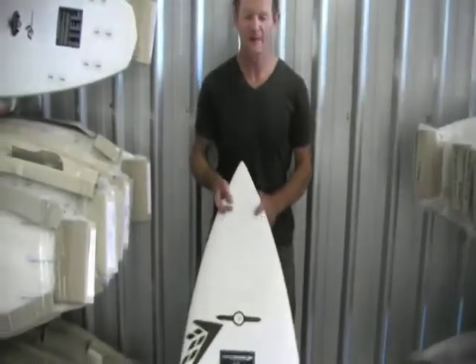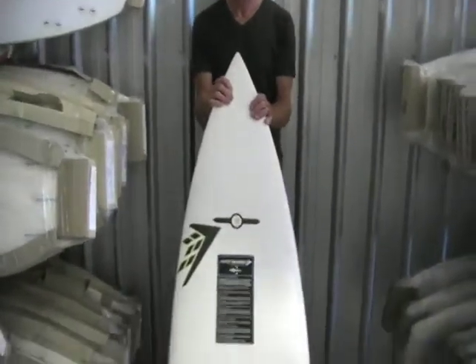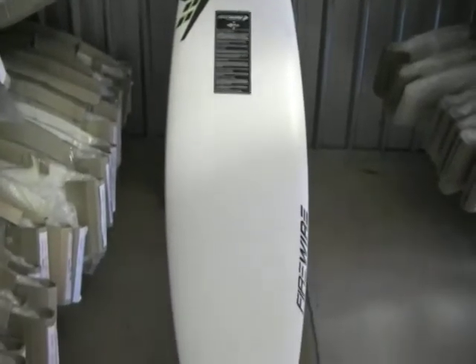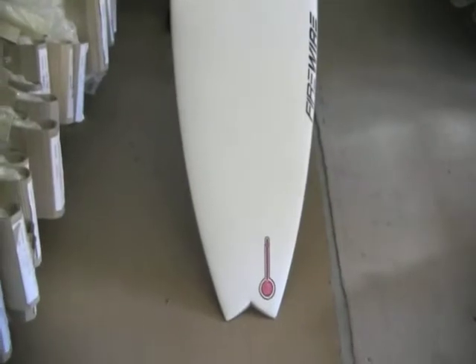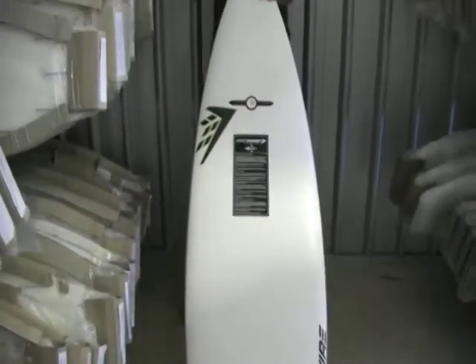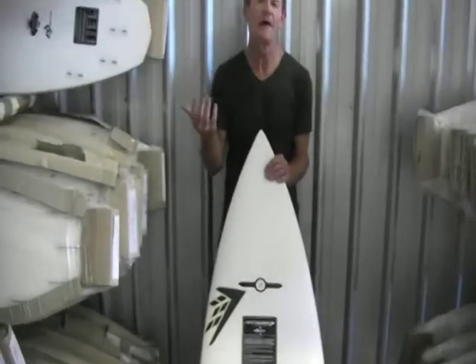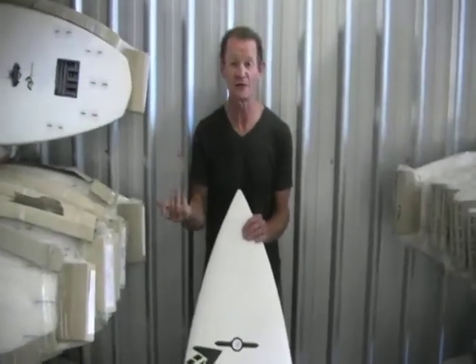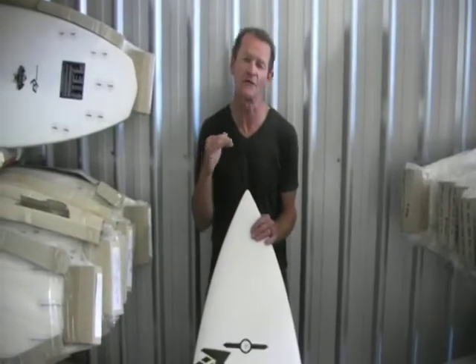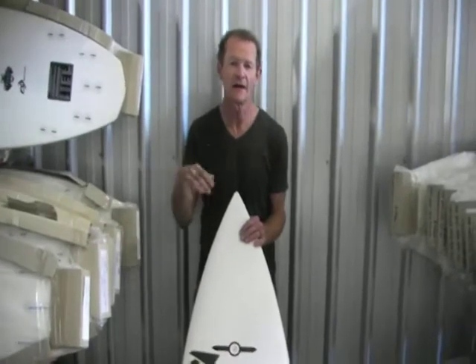This is the quadriflex. The quad is a board that has a really free feel. The thruster has that back fin which inherently creates a bit of drag. You don't find too many pro surfers complaining about the drag from your back fin, but when you jump on a quad, you automatically feel the freedom that other surfers used to get back in the days of twin fins. It just feels freer, rail to rail, a lot quicker.